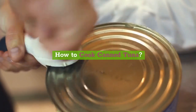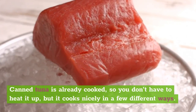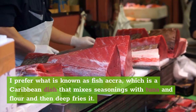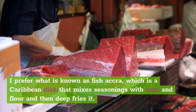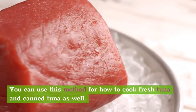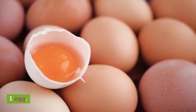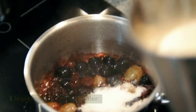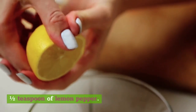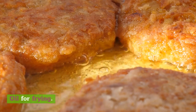How to cook canned tuna. Canned tuna is already cooked, so you don't have to heat it up, but it cooks nicely in a few different ways. I prefer what is known as fish accra, which is a Caribbean dish that mixes seasonings with tuna and flour and then deep fries it. You can use this method for fresh tuna and canned tuna as well. Ingredients: 1 can of tuna with juices, 1 egg, three-quarters cup of flour, 1 teaspoon of baking powder, 1 teaspoon of parsley, half a teaspoon of lemon pepper, 1 teaspoon of garlic powder, and oil for frying.